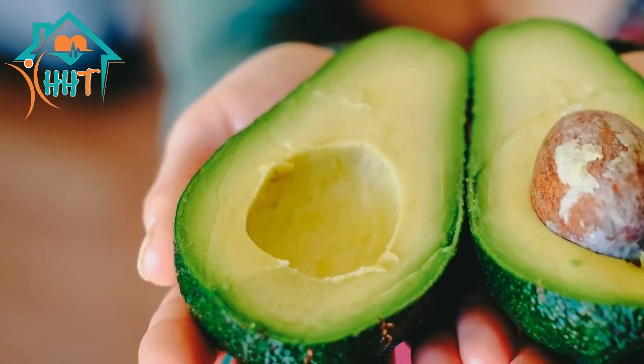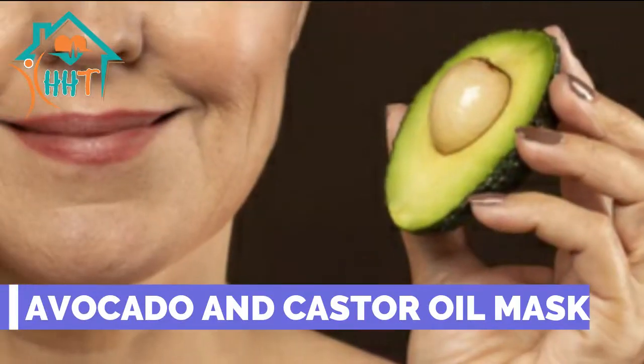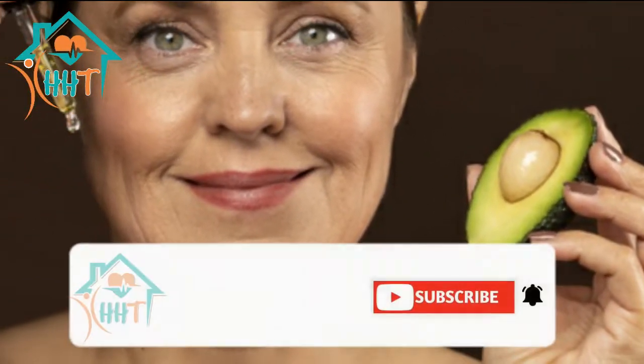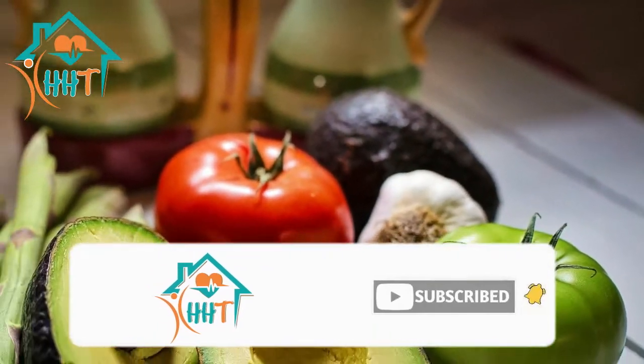Hello, welcome to my channel Home Health. Today in this video I will tell you about an avocado and castor oil face mask. Before starting the video, please subscribe to my channel and hit the bell icon for the latest updates.